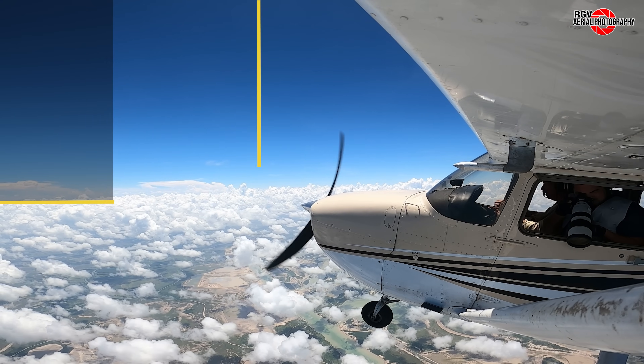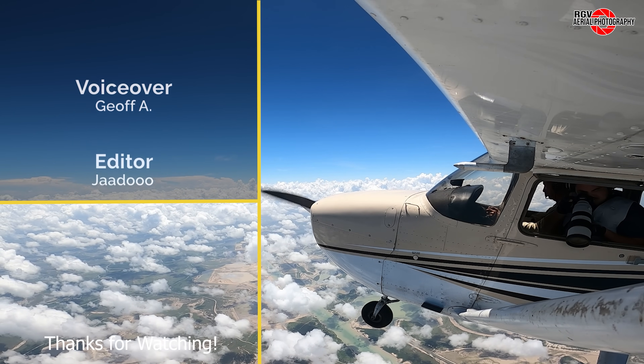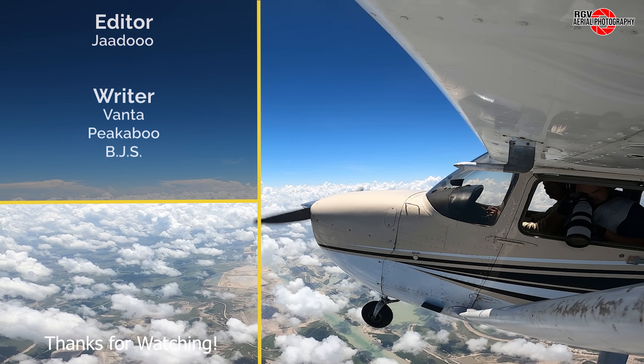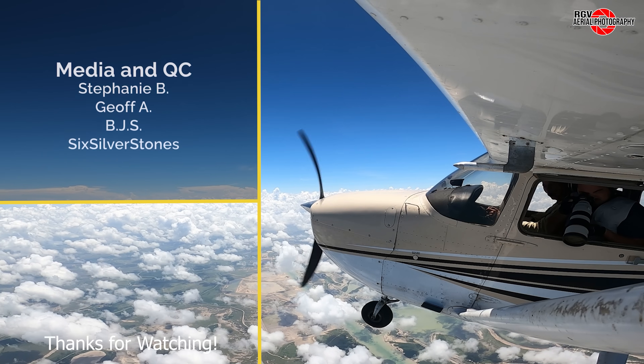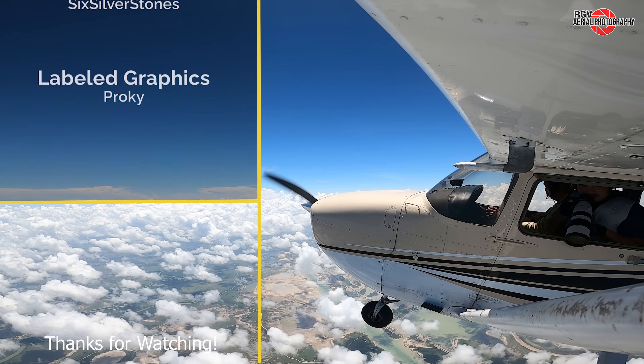Well, that's it for Episode 78 of Starbase Flyover Update. Thank you for choosing to fly with RGV Aerial Photography and we hope you all enjoyed the flight. If you liked what you saw today, please subscribe for more episodes and content so you don't miss out on the new videos each week. I'm Geoff, and we look forward to seeing you again from 10,500 feet.